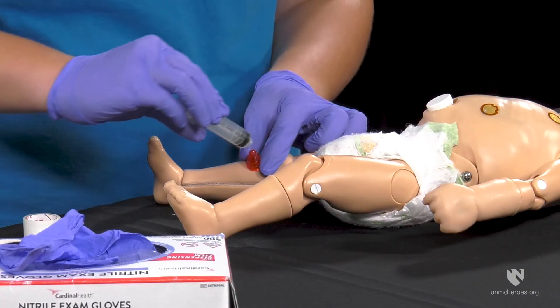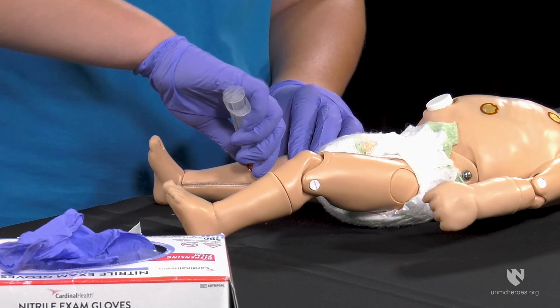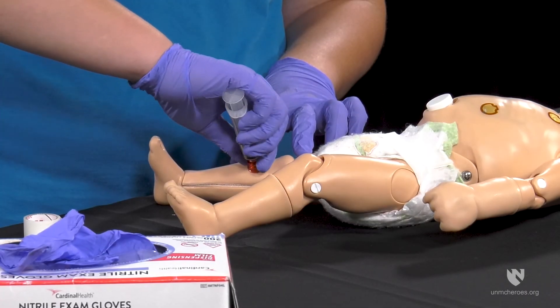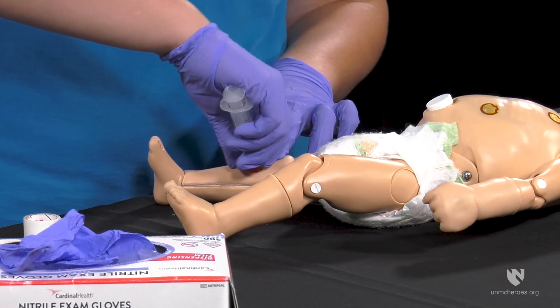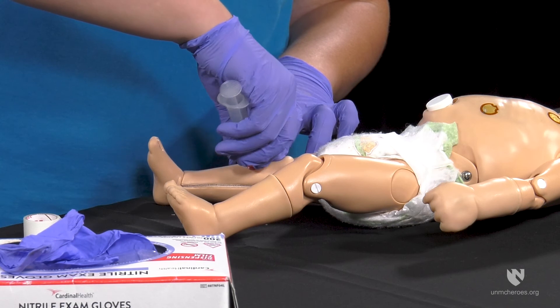Place the sterile syringe on the needle hub — this will act as a handle for removal. Once the syringe is in place, grasp at the needle hub and rotate clockwise while pulling gently at a 90 degree angle.